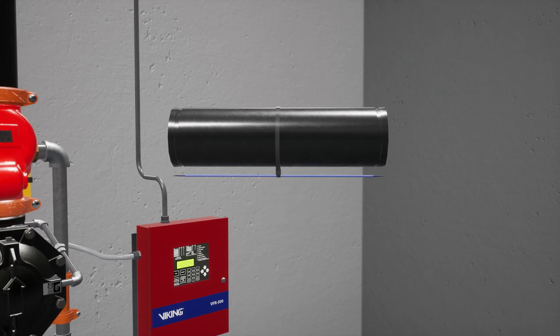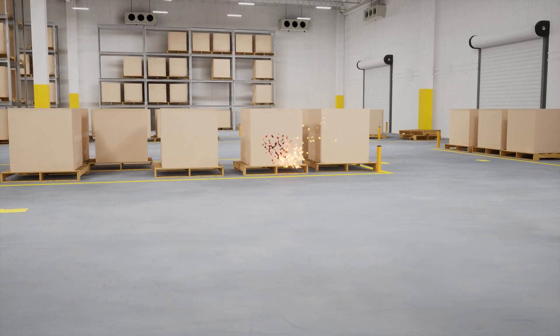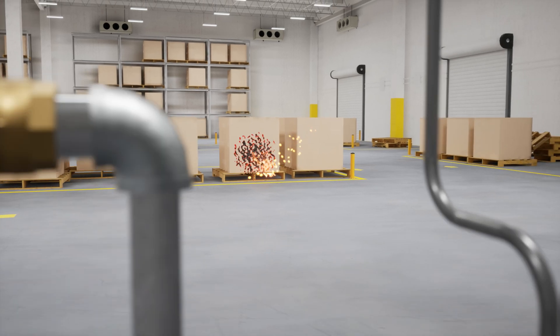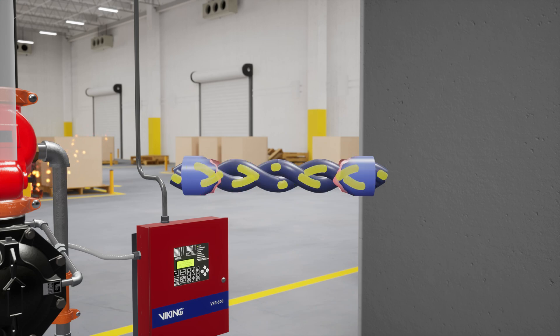The electric detection method in this scenario is linear heat detecting wire. In a scenario where a fire has started and begins to grow, the linear heat detecting wire will melt, causing a short that is detected by the BFR 500 release control panel.